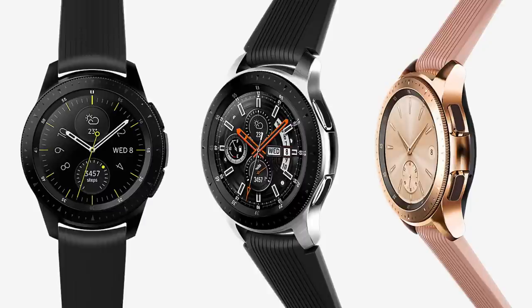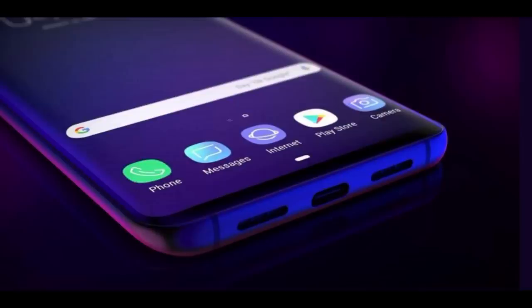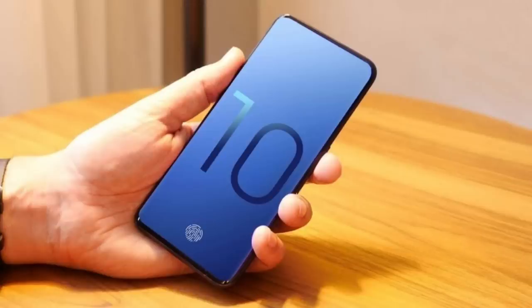Let me start off by giving you a little bit of background. Samsung actually filed the patent for a wearable device equipped with fingerprint scanning technology last year, and it's only just recently been approved. This is not actually a new initiative for Samsung because they've been working on making in-screen fingerprint scanners available for their smartphones for years, even though that technology has not actually made it into a device yet.